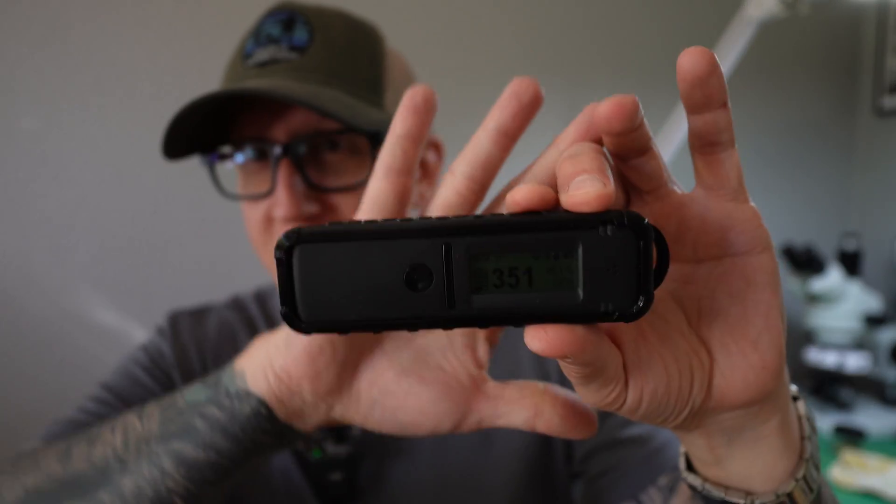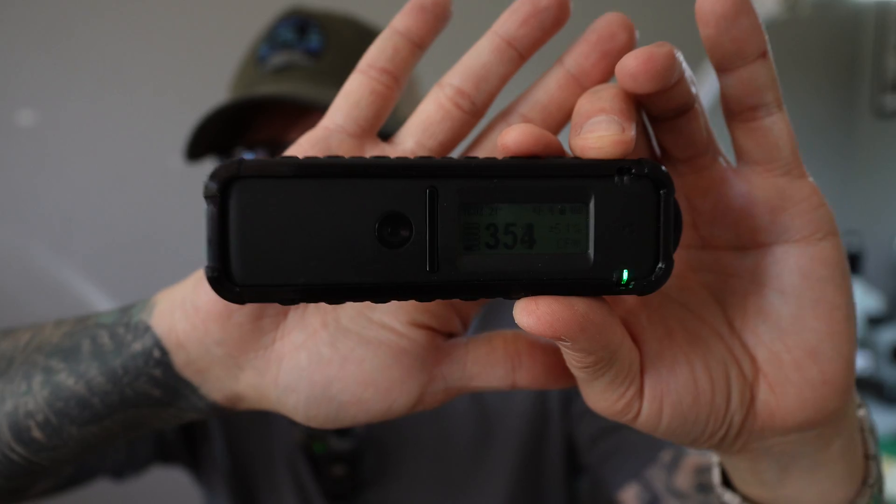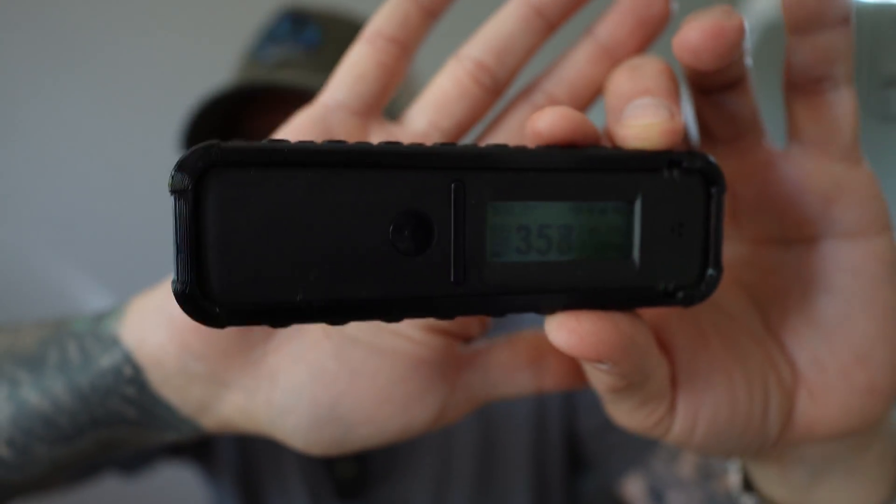I screwed up. We drove from southwest Utah across the state to a very cool uranium mine to collect some radioactive specimens using this RadioCode 103 — and all of the footage is lost now.